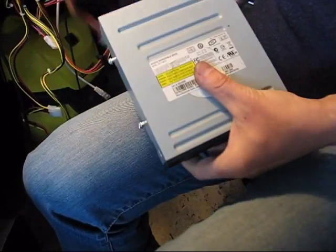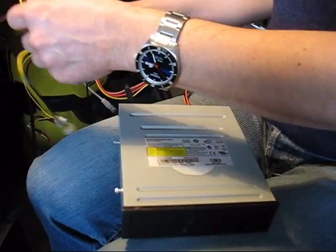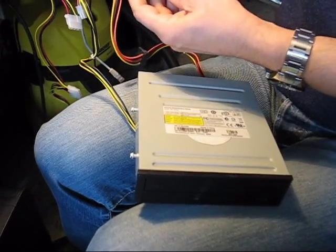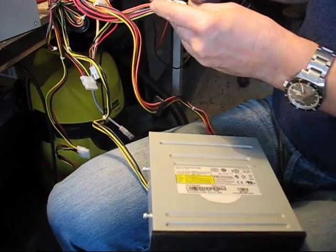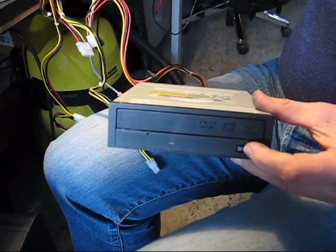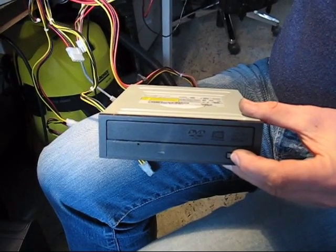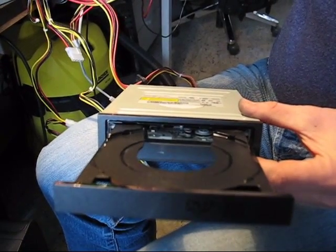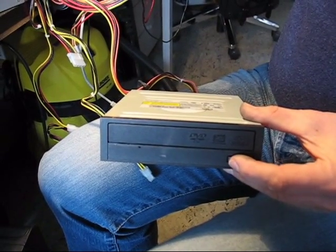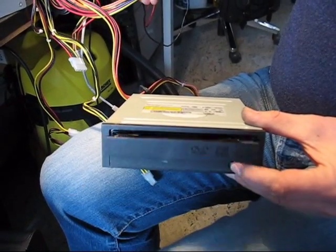Apply some power to the CD-ROM. Now we have to turn on the power supply. Now we'll see if the CD-ROM opens. You see? So, grinding the magnet just a little helps to solve the problem with the CD-ROM.